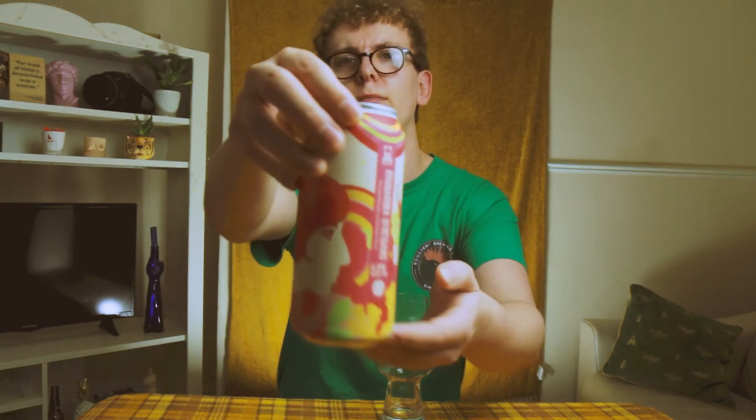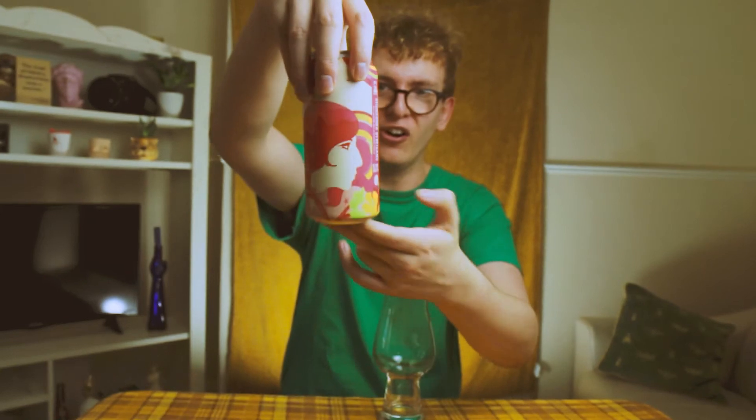Hello there, welcome back to my channel and today we have another craft beer review for you. Hype, hype, hype, hype — and it is another beer from Brew York.